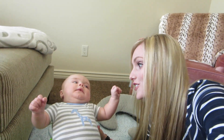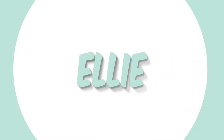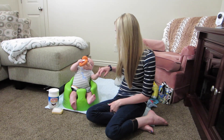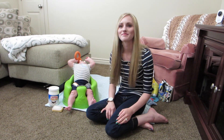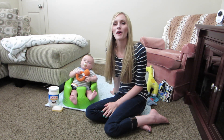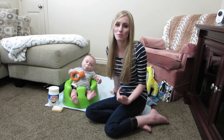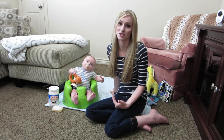Are you ready to film with me? Don't you try and get out of there. Jackson, you are not getting out of there. Hey guys, I wanted to jump on and give you guys just a quick update on what I have been doing as far as cradle cap goes with Jackson.